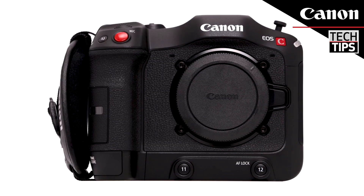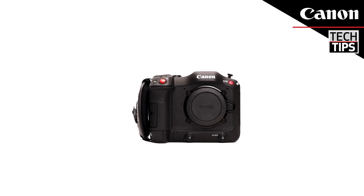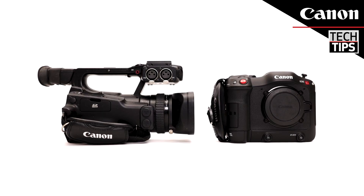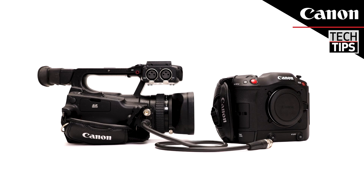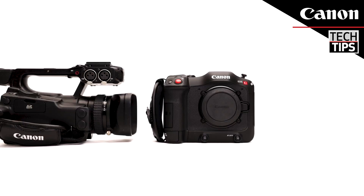Let's take a look at the cables that are needed for these features. The professional timecode terminal on the Canon C70 uses a traditional full-size BNC cable. This feature allows the camera to send and receive timecode to sync video and audio with other cameras.